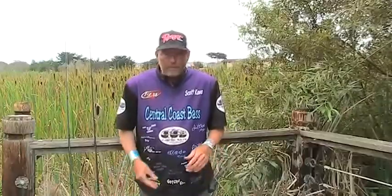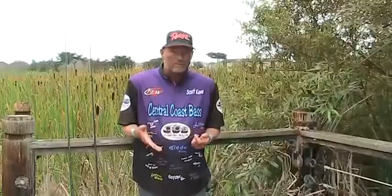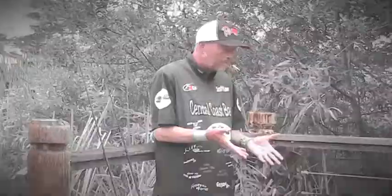I also have a seven-foot medium heavy rod for flipping. But I can take the flipping switch off and feel very comfortable using it with a jig or anything on ledges, over laydowns, or just casting and working a Carolina rig or a worm down deeper.